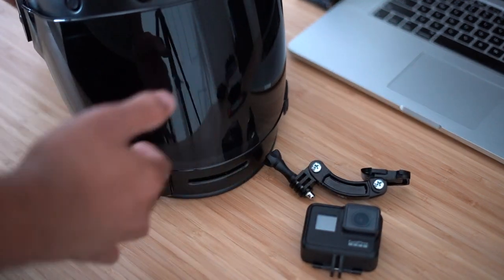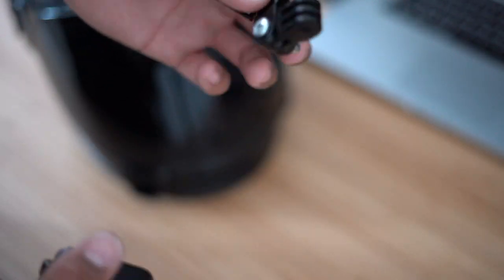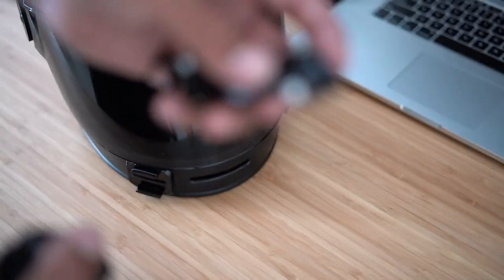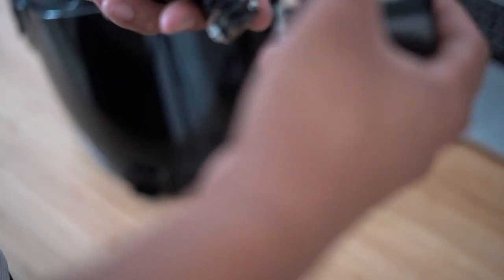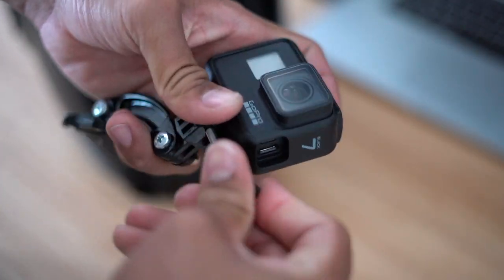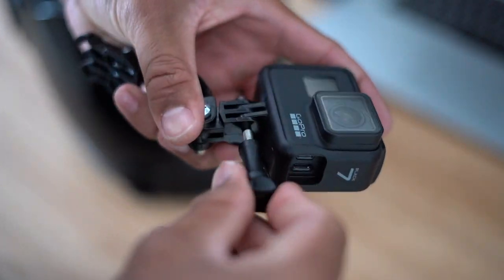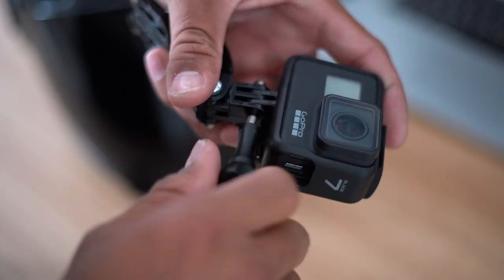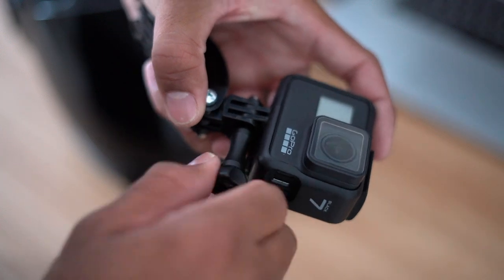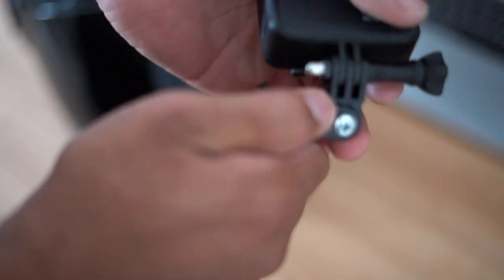Starting with the GoPro build: just take your GoPro, your mount, and your helmet. This part is really simple — you literally just attach all the pieces together. Depending on what helmet you have, you might need different extension arms. I picked these up on Amazon for about fifteen bucks — I'll leave the link in the description. These are brand new so they're a little stiff and hard to align, but they'll be good to go once you start using them.